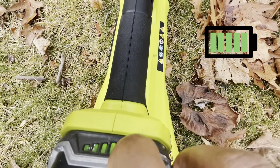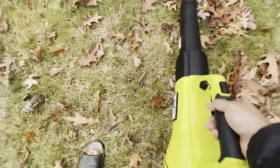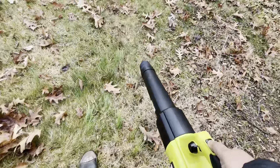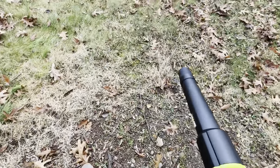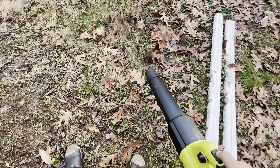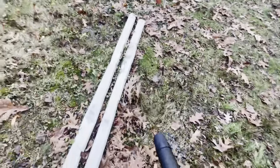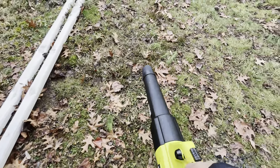After a full charge, I wanted to give a better demonstration of what it sounds like and how much runtime you have. I went between regular usage with the selector switch at different settings. Overall, if the leaves are wet you have to use turbo — but wet or not, I think you still have to use turbo because you want the leaves blown to the destination where you want to pile them up. Without turbo, I find this blower is not strong enough to push leaves more than about four to five feet away from you.